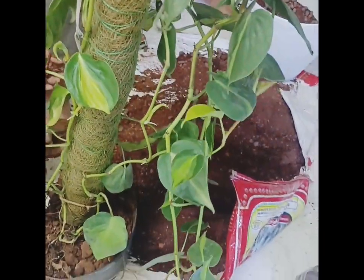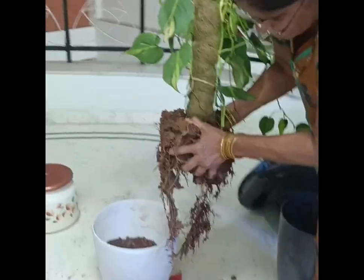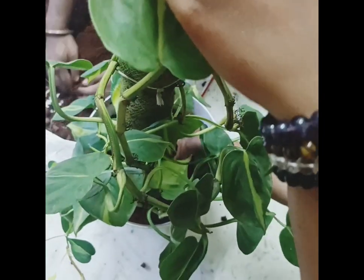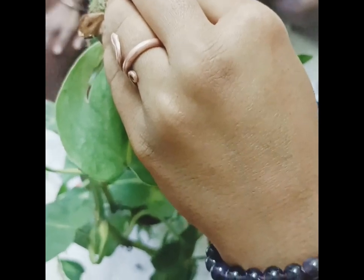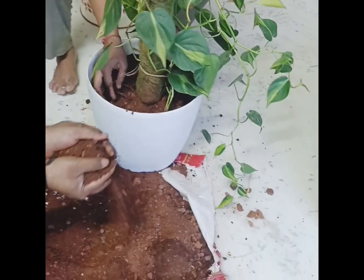This is a plant — in general, this is a money plant. This is not the roots of the roots. This is the pot. This is a stand rod, so that the balconies have to be removed. This is how it is spread.